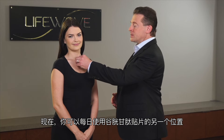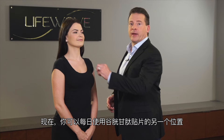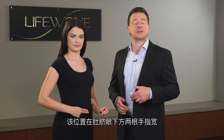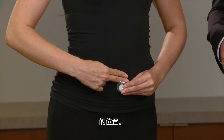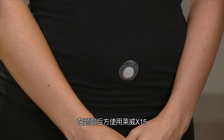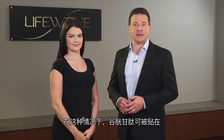Another place that you can apply the glutathione patch just for everyday use is just below the belly button. This point is located two finger widths just below the belly button. As one example, many of you are going to be using the LifeWave Eon patch on the back of the neck — the glutathione patch can be used below the belly button in this case.